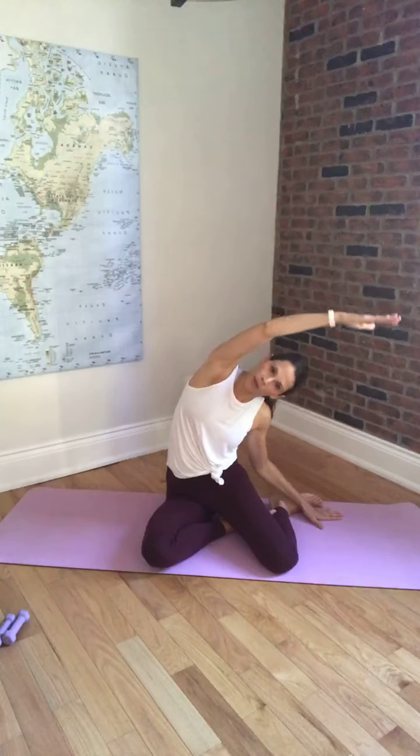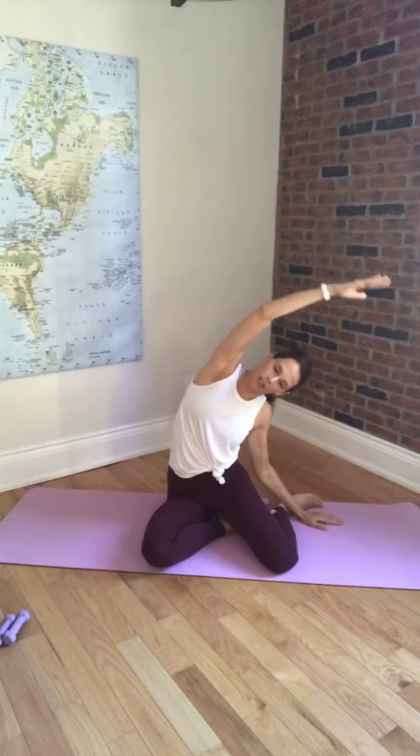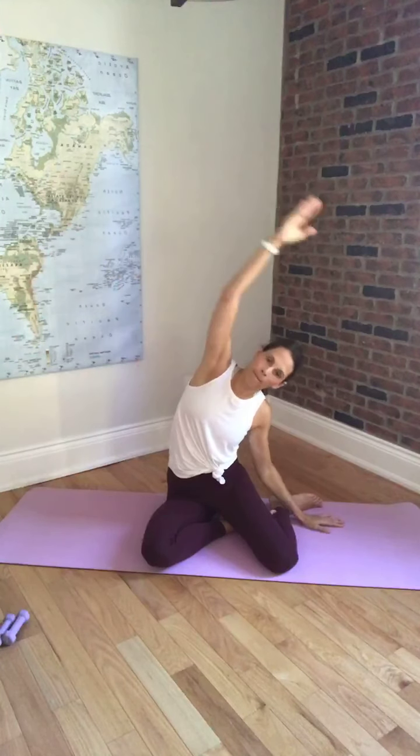Swinging the legs over to the other side, nice and tall. Taking the other arm overhead and reaching over. Remember this exercise — we're stretching through the ribcage down through the side waist. It's not a reaching from the shoulder; you want to feel a stretch through the ribcage and out the side of the body. One more time to this side. And bringing the arm down.